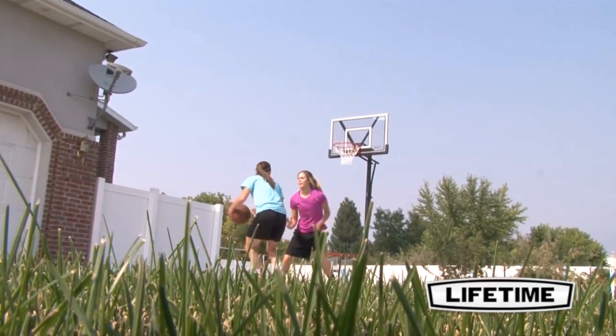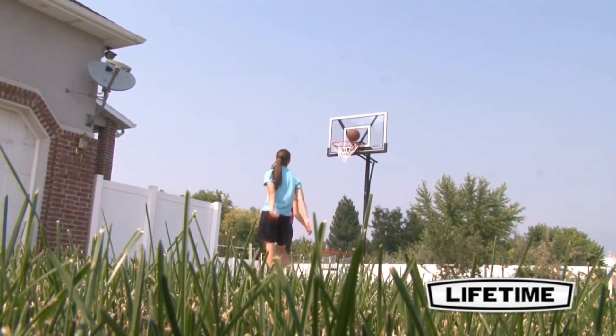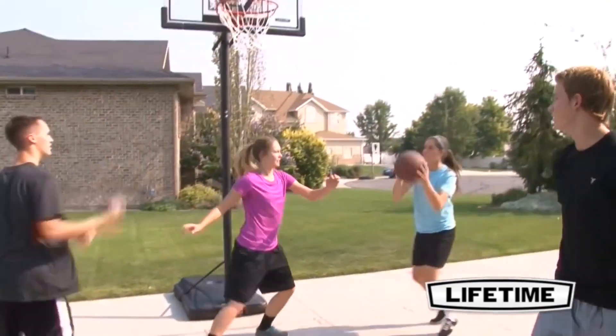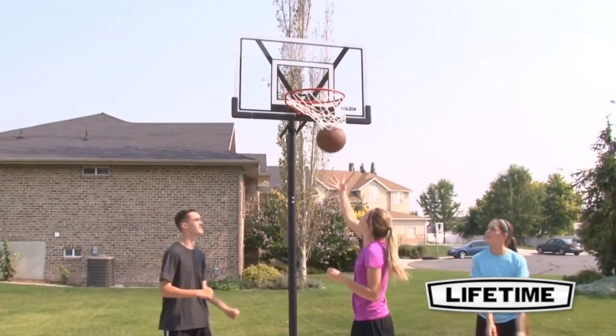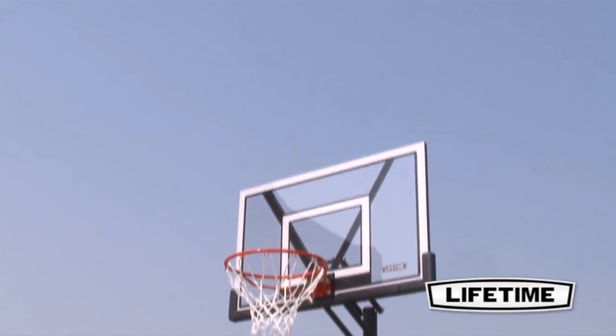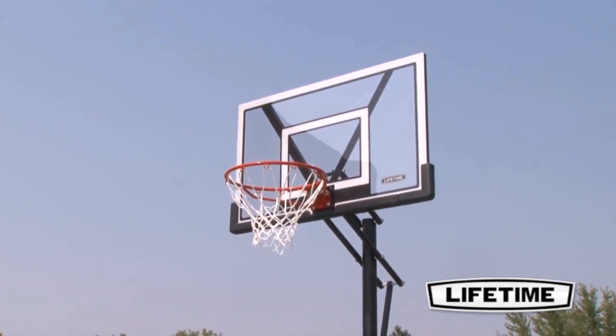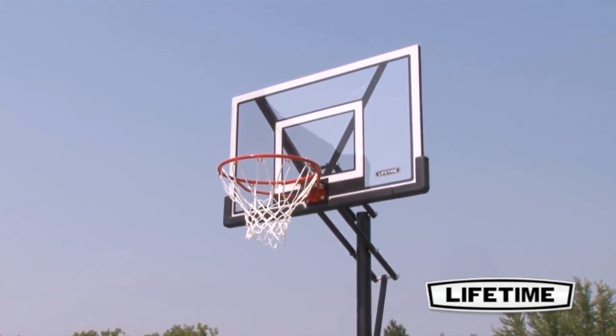As the world's leading manufacturer of residential basketball hoops, we make hoops that let you play basketball the way it was meant to be played — for fun, with family and friends, right at home. Featuring a 48-inch shadow-proof backboard, this portable basketball system from Lifetime Products combines great performance with the look of a pro-glass system.